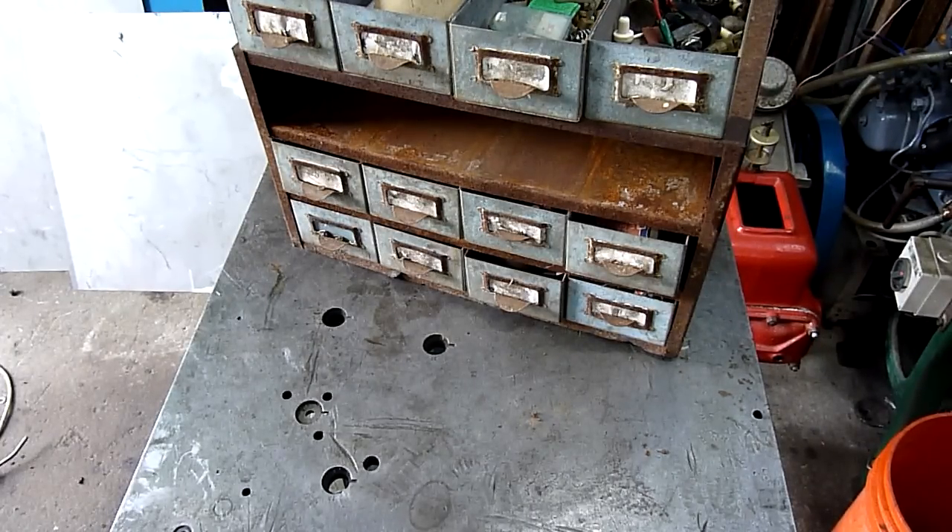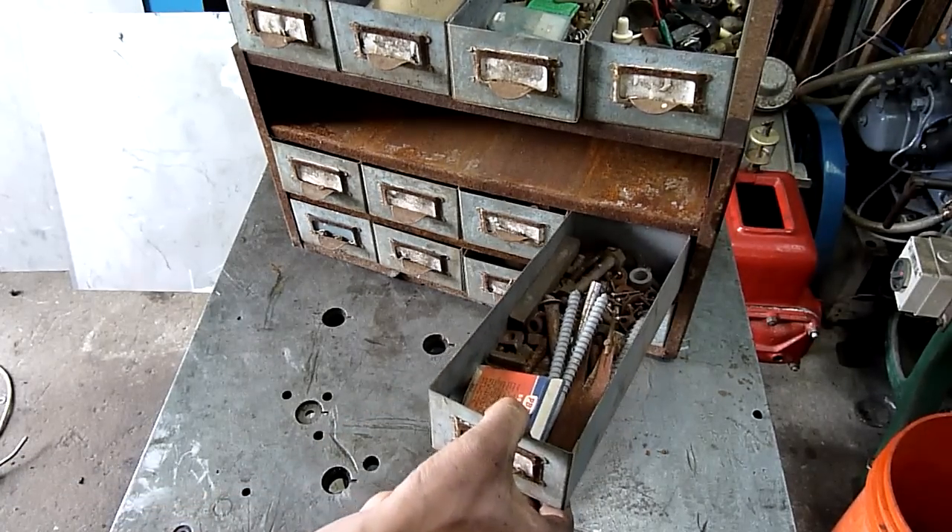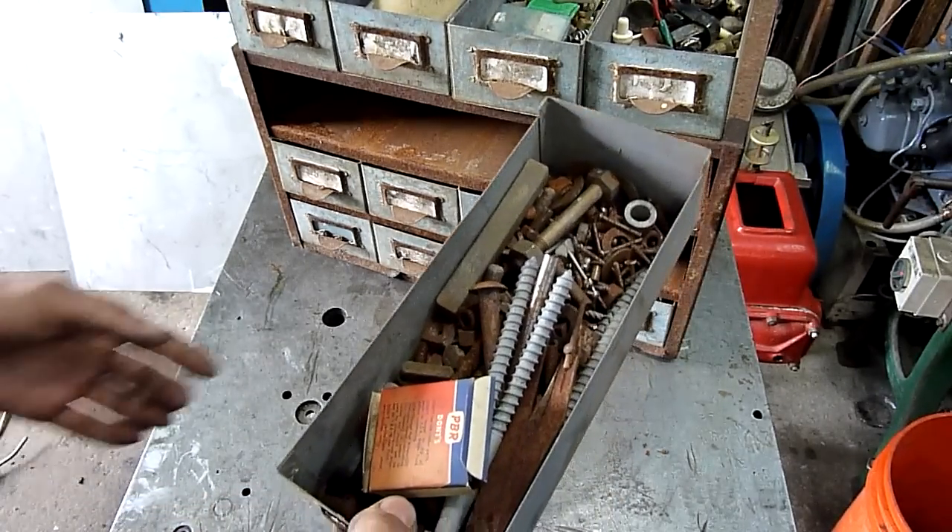G'day folks, well you've begged and nagged for part 2 of the old parts chest autopsy and exploration, well here it is. I should have done it yesterday but I had other things to do, like implode things. I was sidetracked by a vacuum pump.